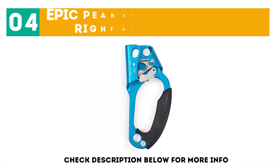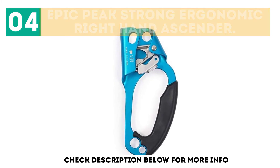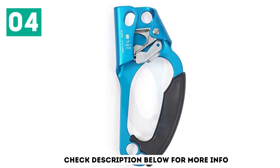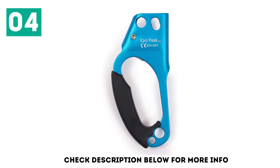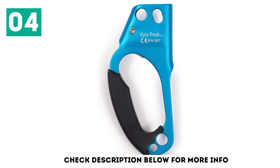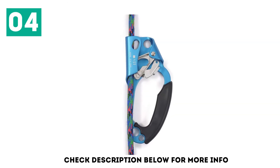At number 4: the Epic Peak Strong Ergonomic Right Hand Ascender. It has a large handle and rubber grip which protects you from friction with your rope. The cam teeth are sharp to grip the rope and will lock into place when weighted. Safety is a top priority and this ascender is suitable for use with multiple gears. You can attach yourself to the upper and lower sides for the best climbing setup.